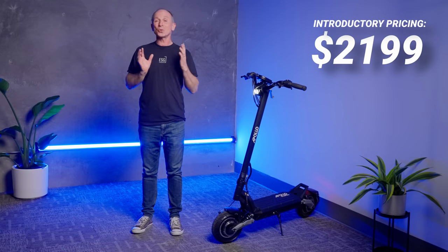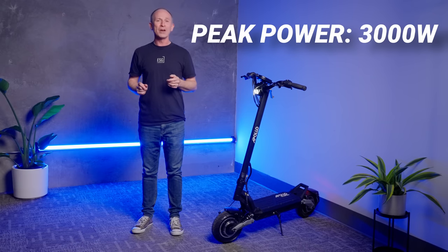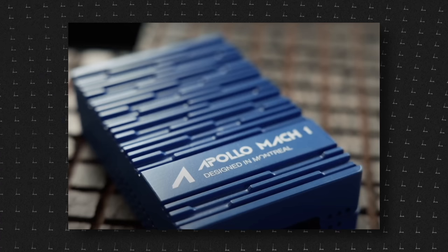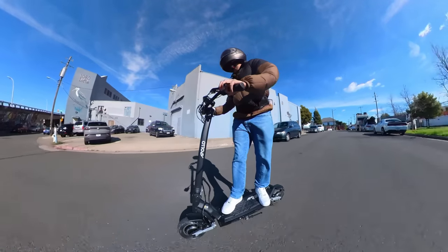The Phantom V3 starts at $2,299. It has two 1,200-watt motors and a total peak power of almost 3,000 watts from the new, very unusual Mach 1 motor controller with Ludo mode. Apollo had to design this motor controller in-house because it needed to do two things that no other high-power motor controller does, and we'll show you those in just a minute.